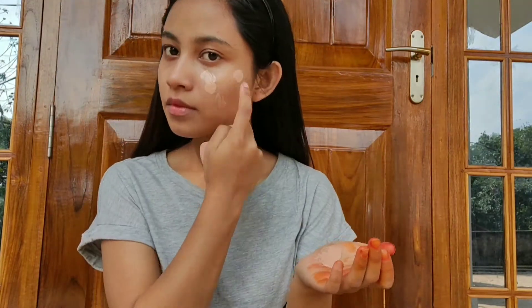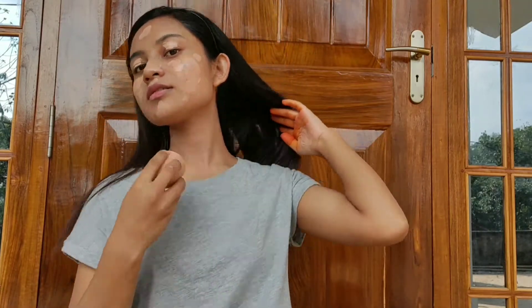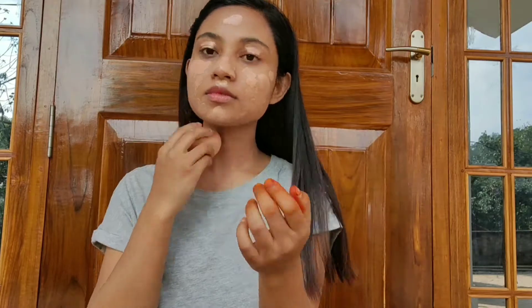For the foundation I'm using the Maybelline Fit Me foundation and I'm on shade 130. I really love this foundation — it gives a very flawless makeup base and it's very very affordable. Remember, you need to blend it very nicely or else it will look very cakey.